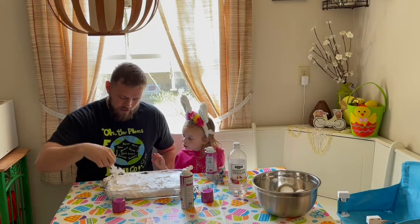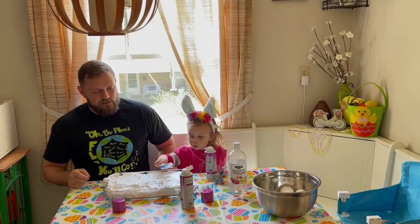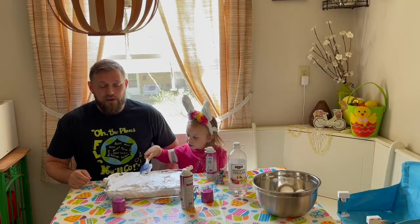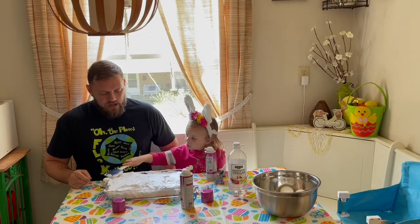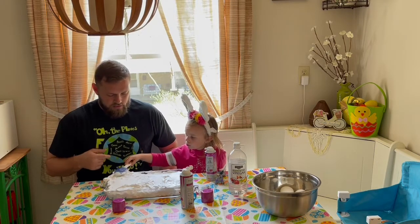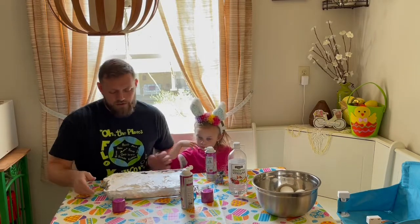Here, you want to smooth it out some? All right, smooth it out some there, sister. Smooth it out. That's really good — look at you. You might be a future baker, who knows? Good job. Now you're going to lick that — just kidding, don't lick that, it's shaving cream. If you use Cool Whip, you can do that.